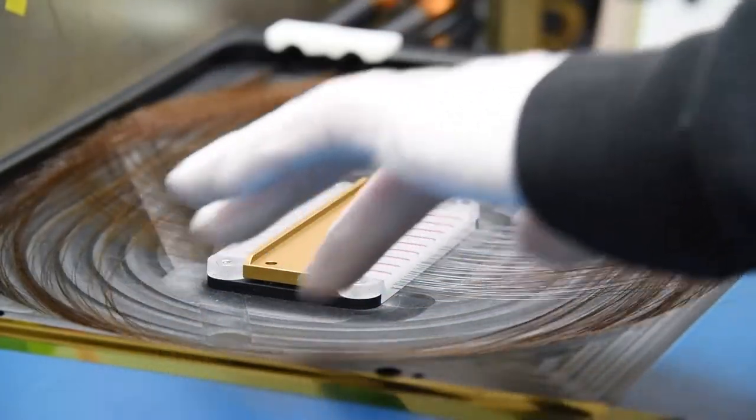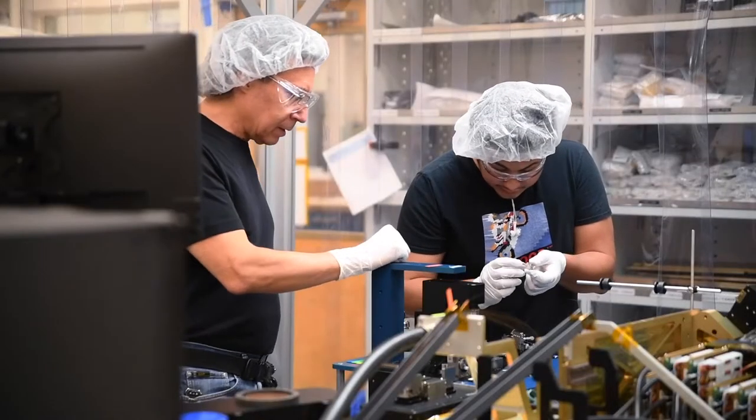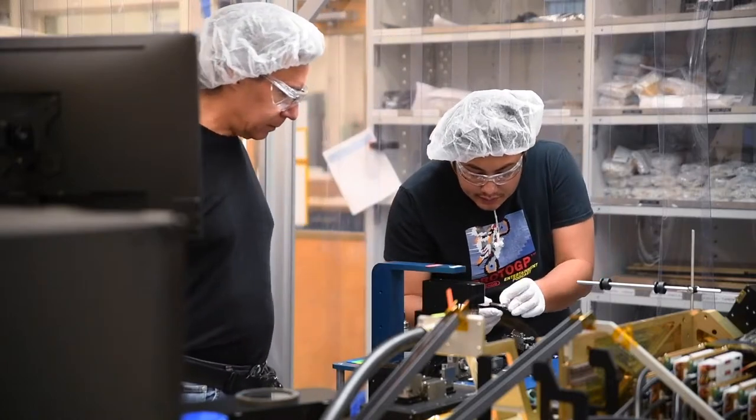All of this is done under fairly clean conditions. There's laminar clean flow of air coming down on top of all of our assembly areas to keep out the dust and contamination.